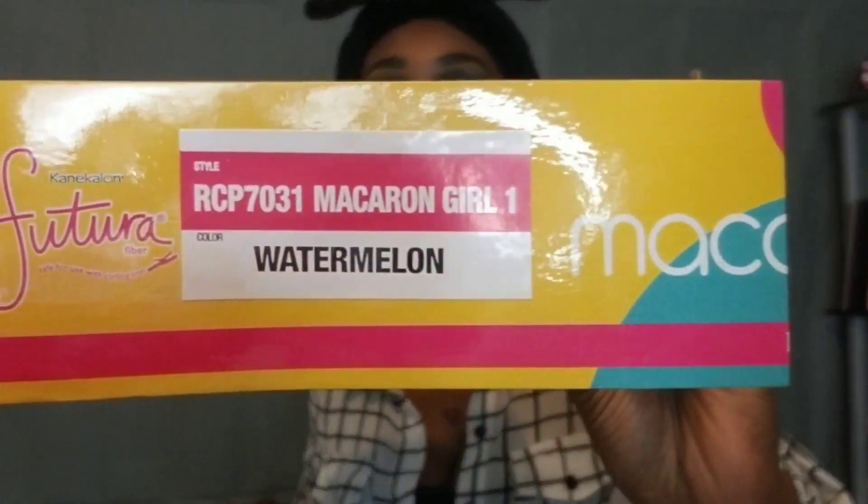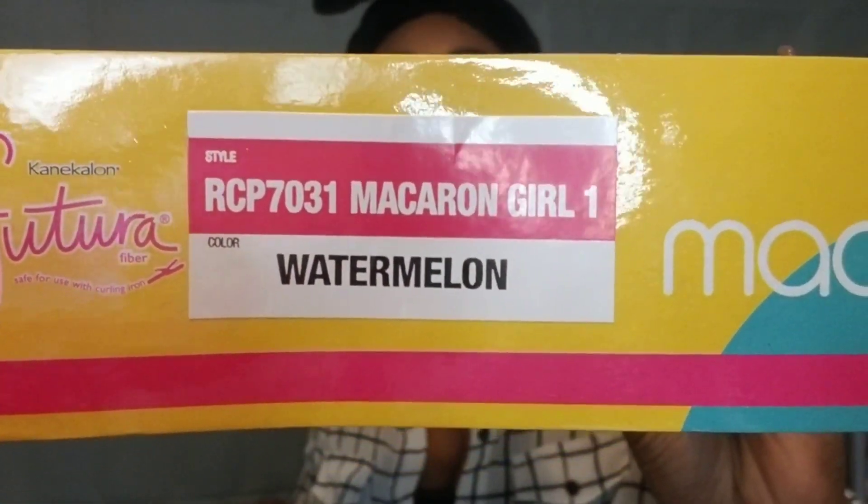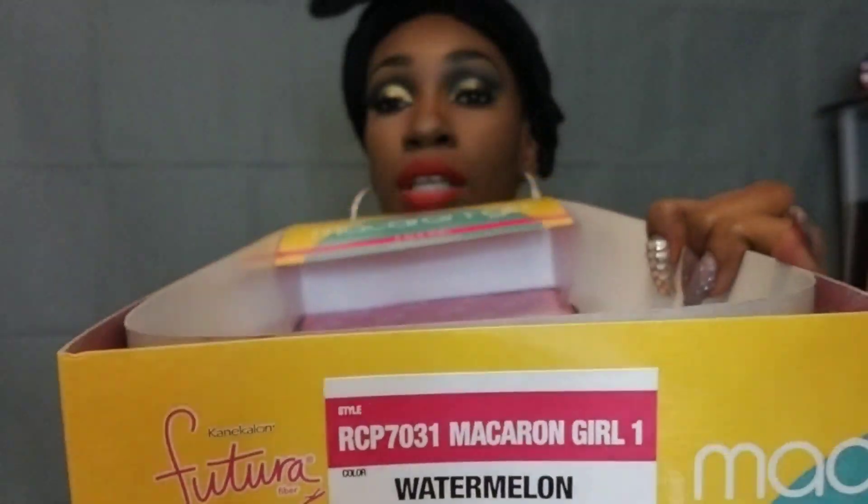Hey YouTube, welcome back to my channel, I am Aline Green. Today we're going to be doing a wig review. I have the Red Carpet Premiere — it's called Marcoon Girl Number One. The style that I have it in is RCP 7031 Marcoon Girl One, and I have it in the color Watermelon. Here it is — the camera may dim but this is the name and style of it, and this is the box that it came in.